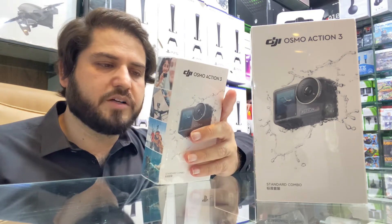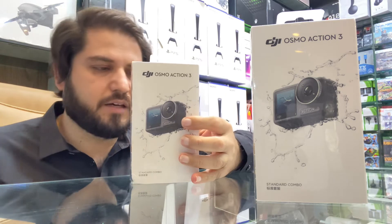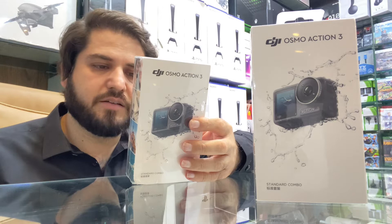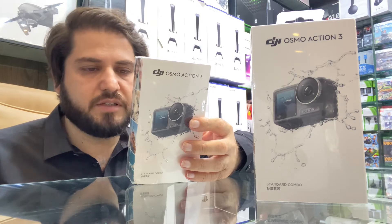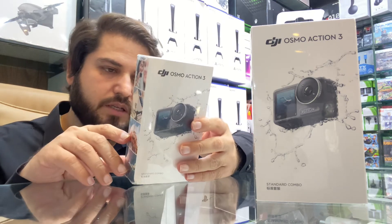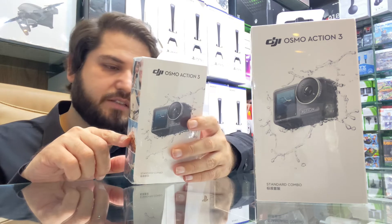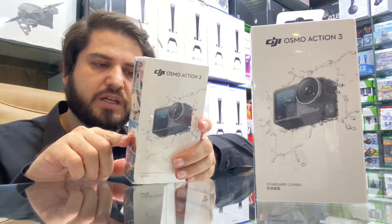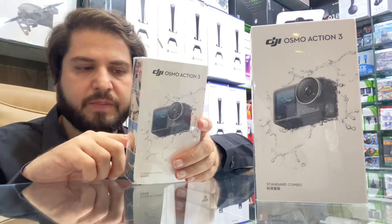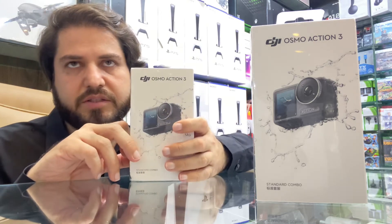In this box, the Osmo Action 3 camera itself. The battery is available, flat base is also available, locking screw is also available, and that is also included in the box. Horizontal vertical protective case is also available. Quick release adapter mount is also available. Type-C charging port and lens protector is also available.